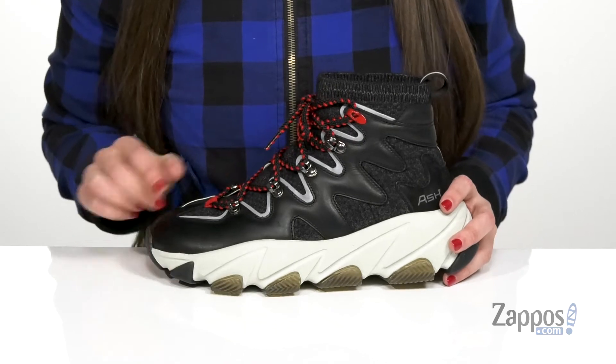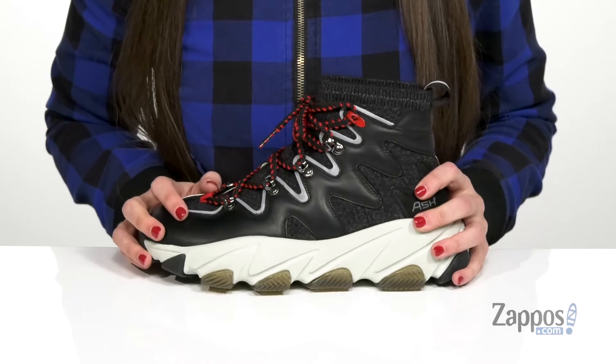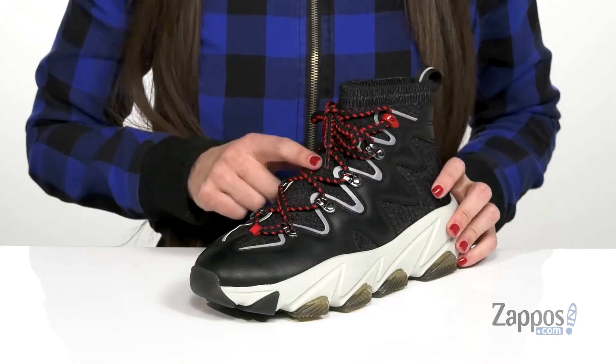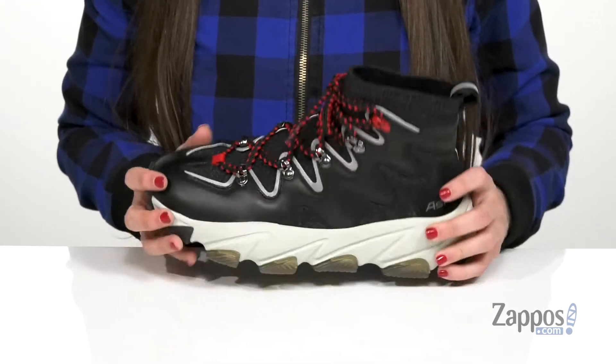Now, the upper is made of a soft leather and has a slip-on sock-like design, so on and off is going to be really, really easy. To aid with that, you actually have a pull loop at the back and it laces up here in the front with these awesome laces that really just pop against the upper.